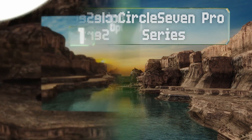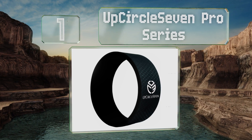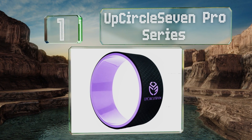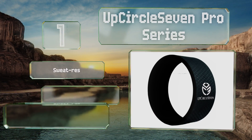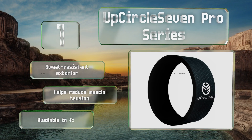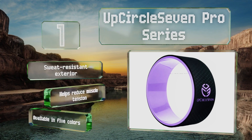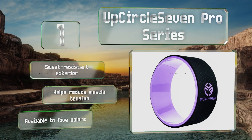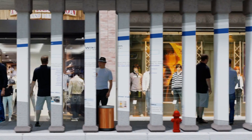And coming in at number one on our list, boasting a super strong core, the Upcircle 7 Pro Series won't bend or flex, providing plenty of support in challenging poses. It's encased in a thick layer of foam padding that keeps you comfortable and won't dig into your spine during back bends. It offers a sweat-resistant exterior, helps to reduce muscle tension, and is available in five colors.